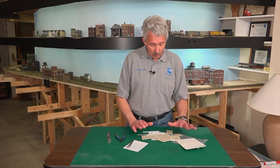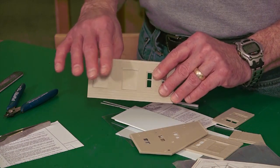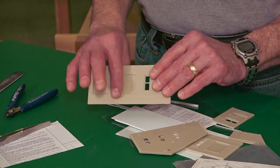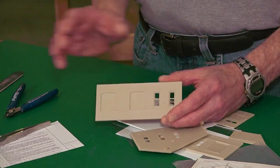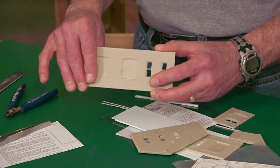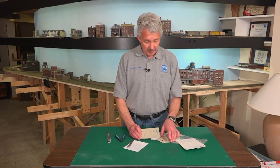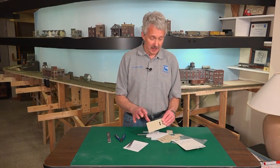Now a couple of considerations to take into account before you actually start building: one of them is painting. You're undoubtedly going to want to paint a plastic model, and you want to do that for two reasons. Number one, and probably the most important, is that plastic has a certain sheen to it, a certain shine that looks unnatural - it doesn't look like real bricks or real wood. By painting it with a nice flat model color, you're going to give that building side a nice flat texture and it'll look much more realistic than just, in this case, a beige piece of plastic.